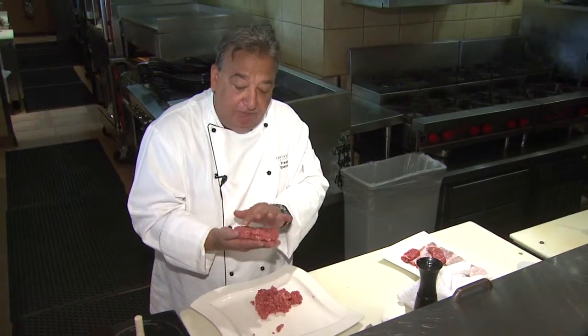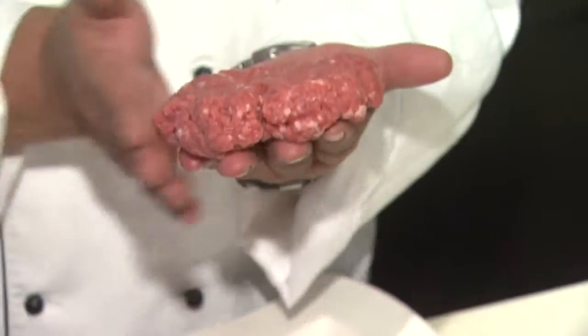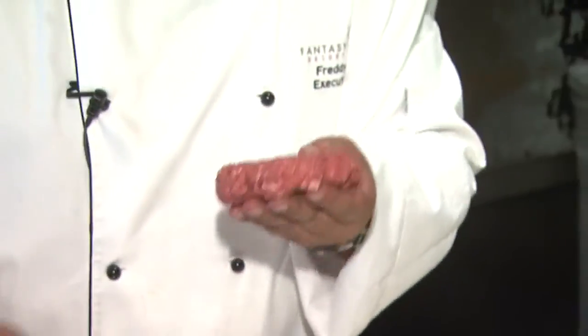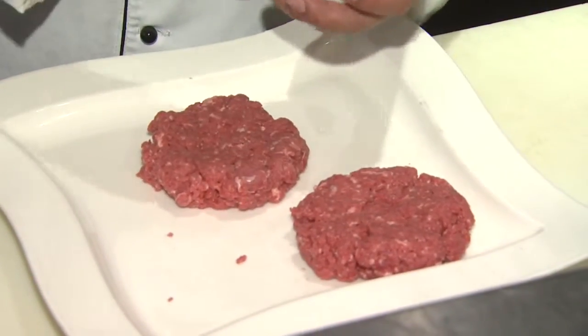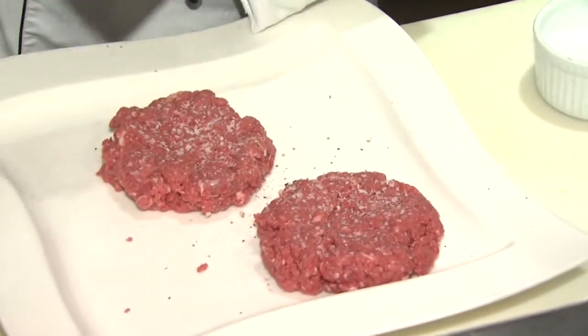A lot of machine-made burger patties are out there, and probably some of your favorite restaurants are using them. But a nice hand-formed patty, like we do here at our restaurants at Fantasy Springs, you're going to taste the difference — because it's hand-formed, all of them. No fancy seasoning, just a little kosher salt and pepper.